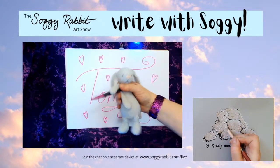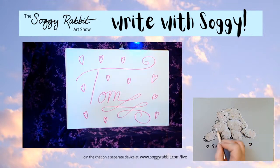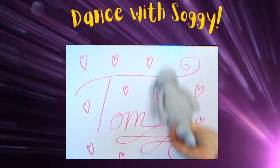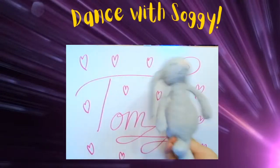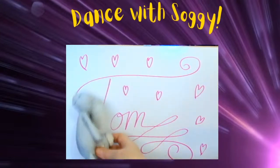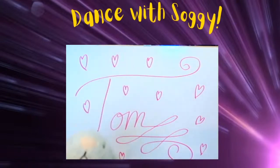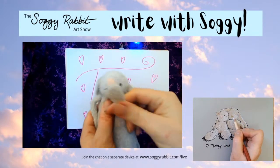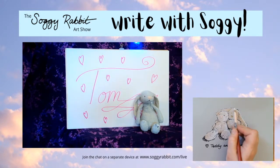I think you've made your point - I think Tom knows you love him! Let's put the lid on and take Tom and everybody else for a dance. Well done, Soggy Rabbit! Okay, thank you - kisses for Tom. And you want to wave to Tilda - hello Tilda, it's lovely to have you with us!